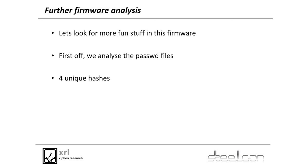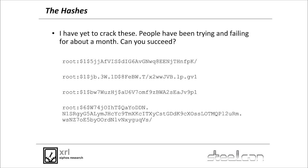So we've got root — let's look for more fun stuff. I looked at the password files across all the different firmware versions to see if they did anything different across each one, and I found four unique hashes across the lot. Somebody please crack them — it's been doing my nut. A few people have thrown GPUs at these, and I strongly expect they're randomly generated because nothing has cracked even a single one. If you've got a nice cluster, bang these in. Friends of mine have failed — thrown Hashcat with massive wordlists, let it run for a month, nothing.